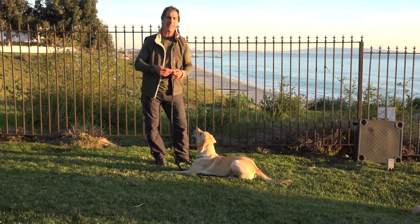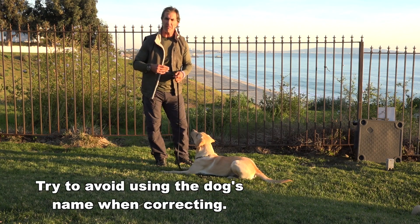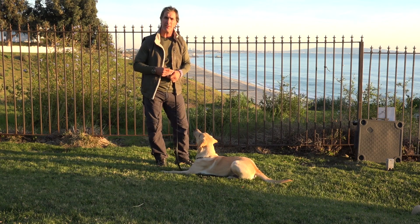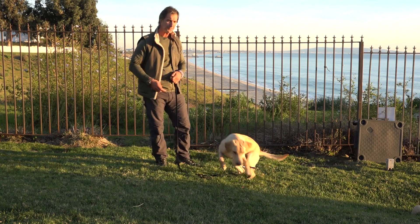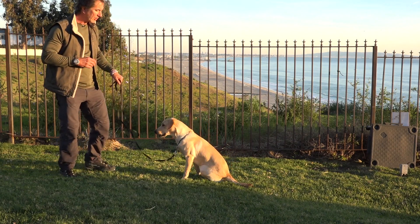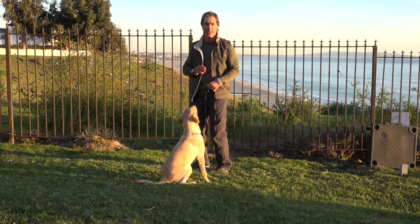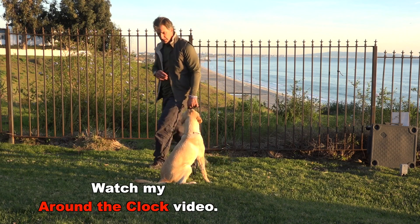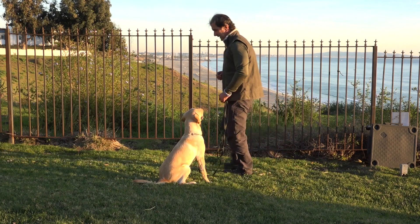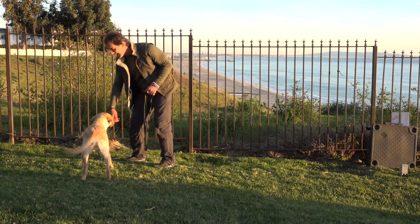His name is the most positive thing he has — it's all your dog owns, his name. When you start using his name as a negative, like 'Duane, Duane, Duane, Duane,' he'll start to hate his name. It's like having a nagging boyfriend or girlfriend — nobody wants that. I want him to hold the sit and not move without being released. If he breaks, he doesn't get a reward because he hasn't been released. Sit. Good, sit. Yes! Good boy.